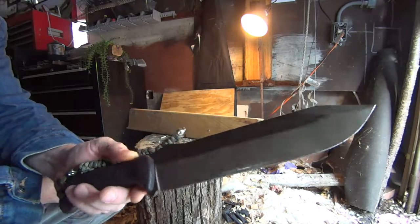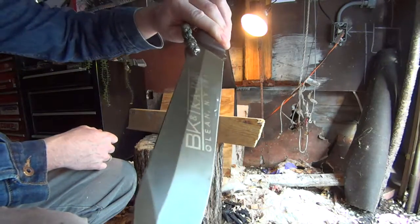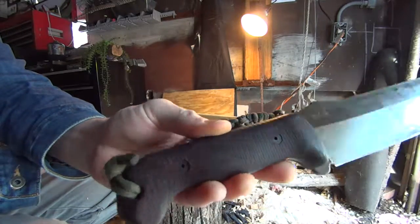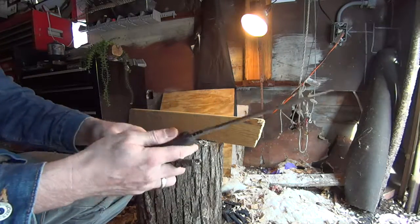We'll finish up the BK9 — even though this is a BK39 — with the G10 coating handles from knifeconnection.net, which are about 65 bucks, really nice. We'll go to the 2x4 and see what happens.